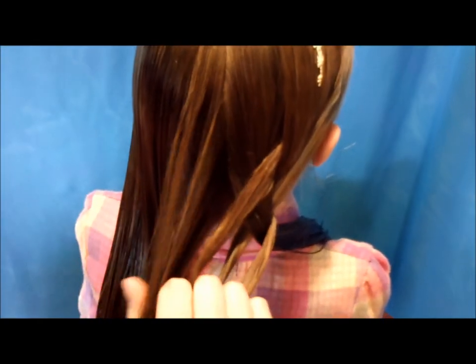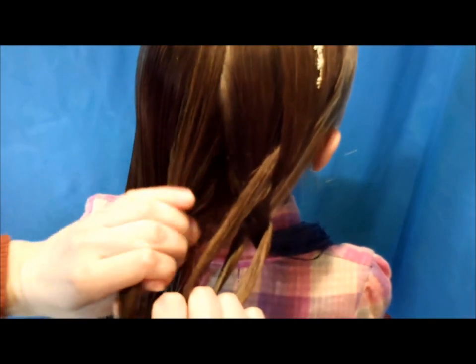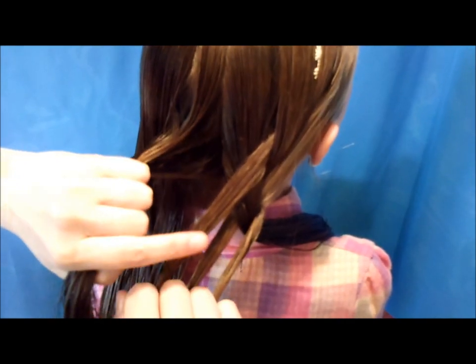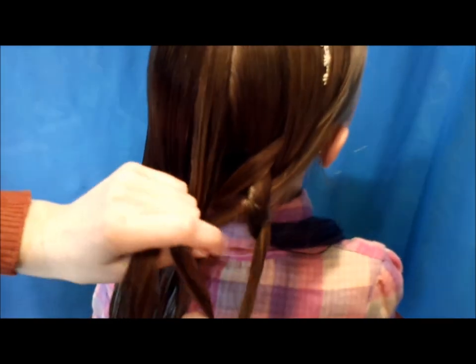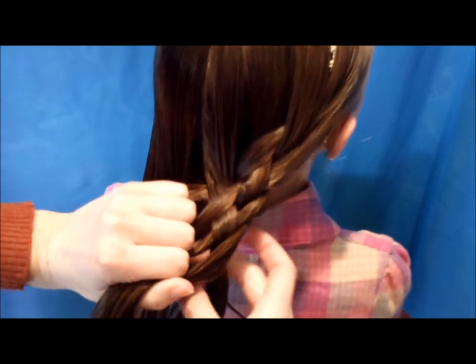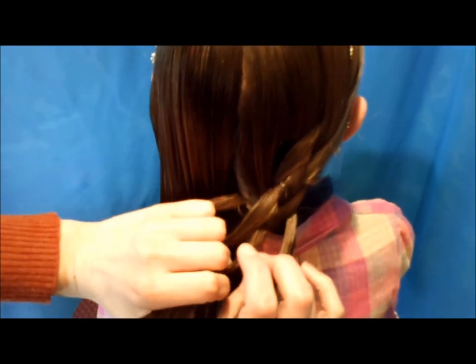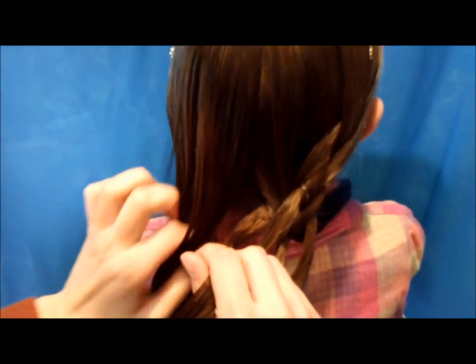If you do tiny strands this is going to become pretty intricate and you'll have a lot of strands to keep track of. We're going to do fairly large strands for this video so it doesn't get too complicated. With this strand you're going to start by going over, then under, then over, then trade it with the other strand. You can do this as loose or as tight as you would like — I kind of like it loose.